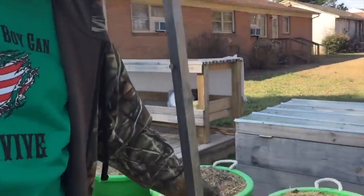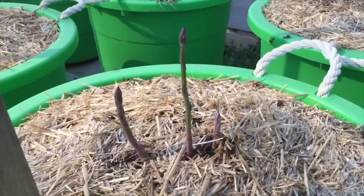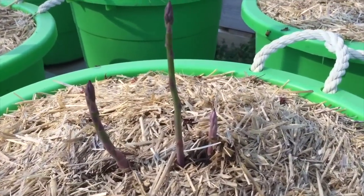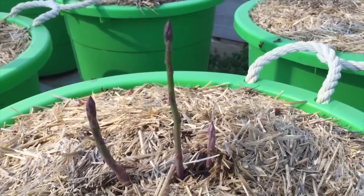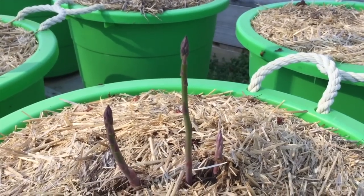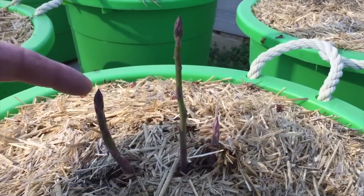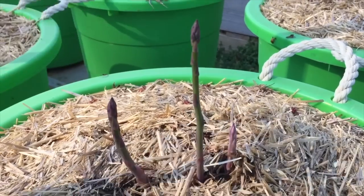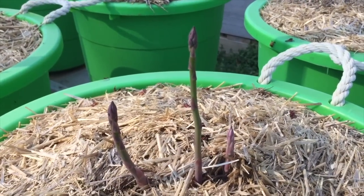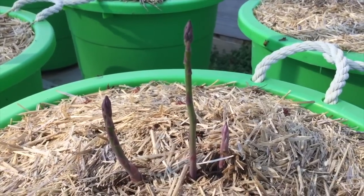Here's some more that came up a couple days ago — you can see them, they're looking pretty good. These will be three-year-old crowns this year, so some of these bigger ones will be able to start to harvest and eat this year. These look a little too skinny to be edible just yet, but there's probably some big ones starting to come through that just haven't emerged yet.